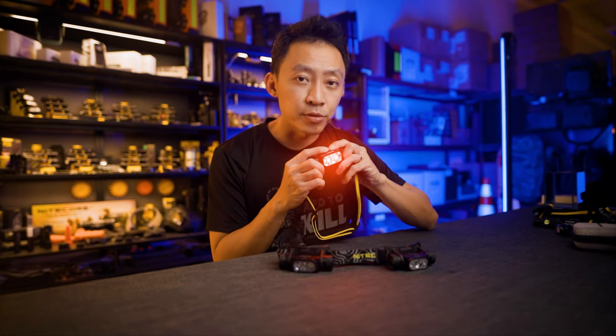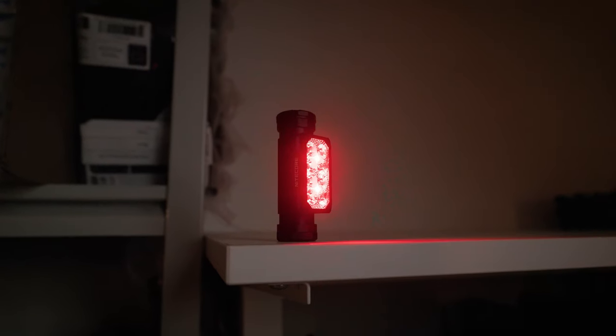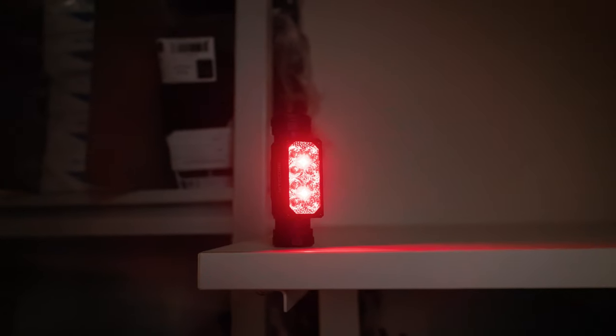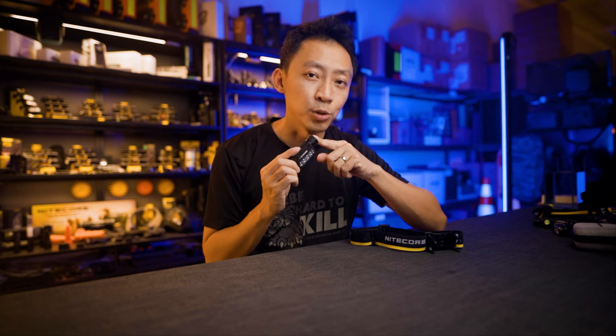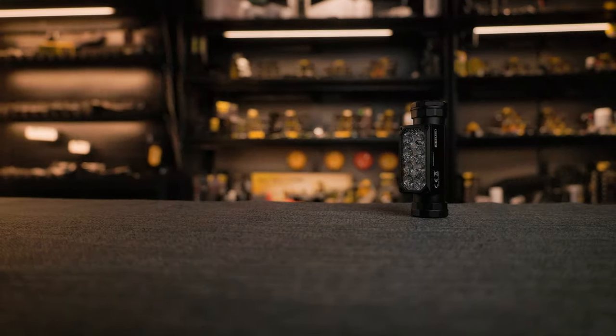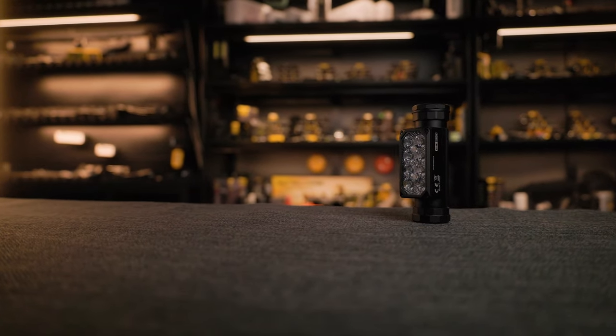Red flashing is another very useful feature — remove it from the mount and you can leave it anywhere for marking out areas or warning others. The red light lasts well over 40 hours so you don't have to worry about it draining your battery. For more serious emergencies, you can switch to the 1300-lumen SOS mode — three long, three short — or the slow-blink beacon mode.